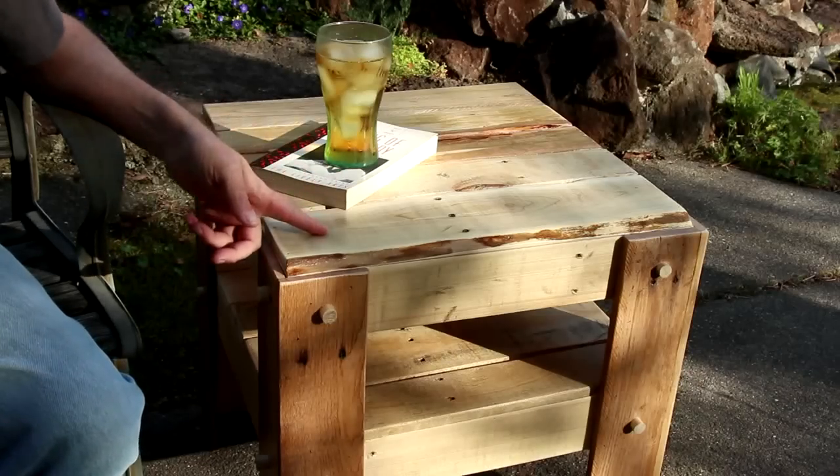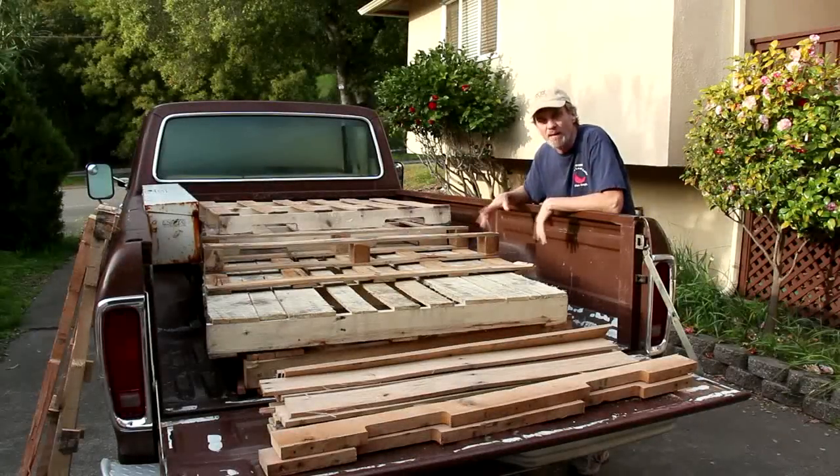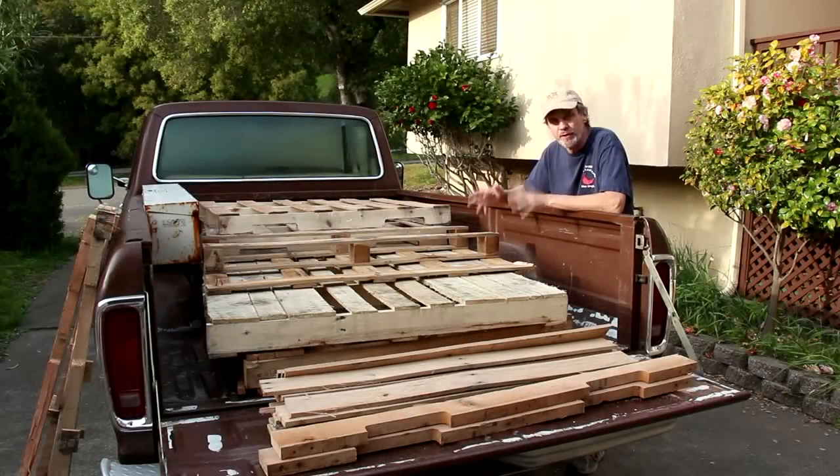And I made it for free using old pallets. Finding free pallets is really pretty easy — just check on Craigslist in the free section and there's usually somebody giving away pallets.